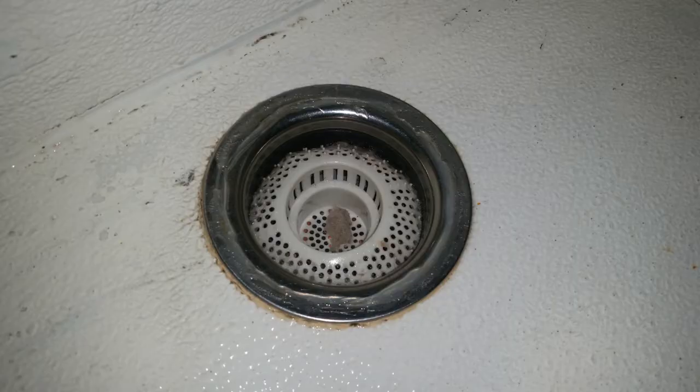The drains have screens on them as the first stage of keeping hair out of the plumbing. The tub is made from a steel frame with quarter-inch hardy backer for the tub floor and walls, then covered with FRP, and the seams were epoxied together to seal it.